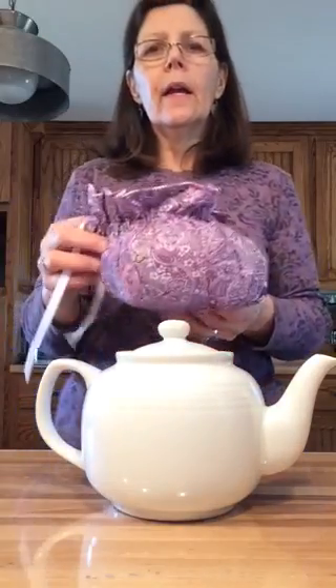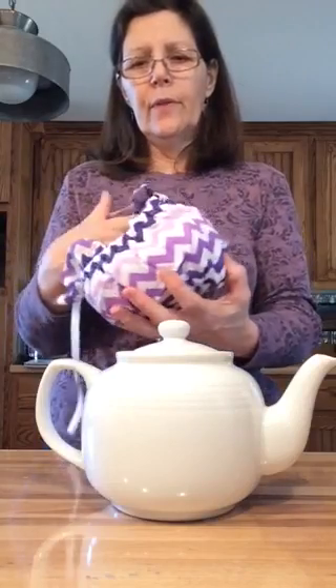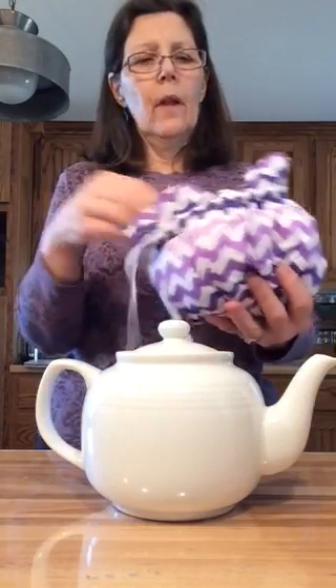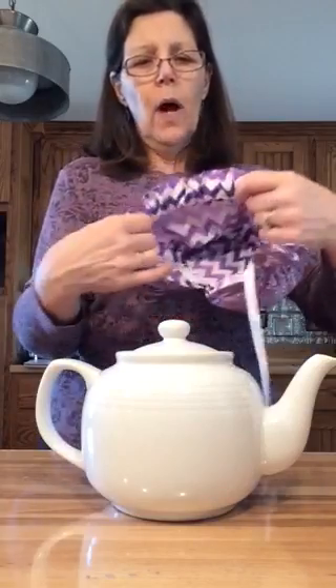The first one I'm going to tell you about is a Lines Tea Cozy. It's reversible and it ties on one end. There are many different types. I made this one, and I prefer the type that ties on one end because I don't like to have these dripping by the spout.